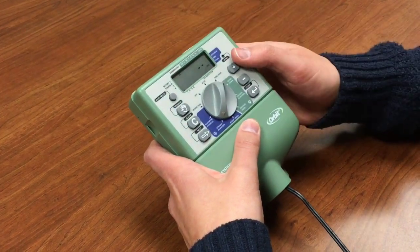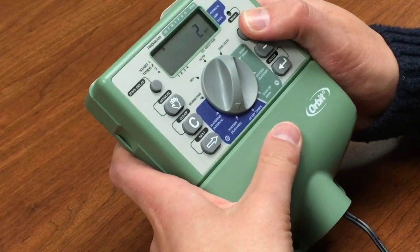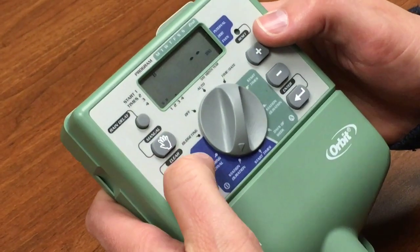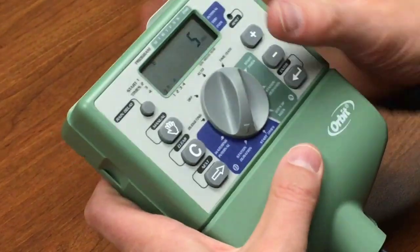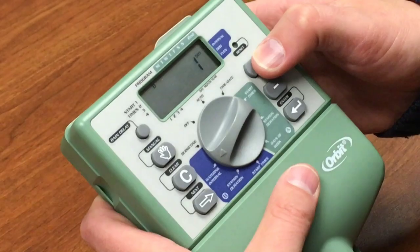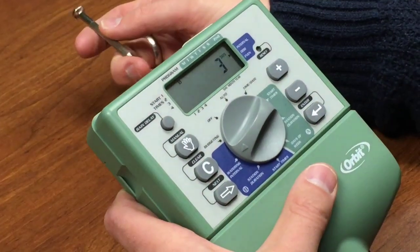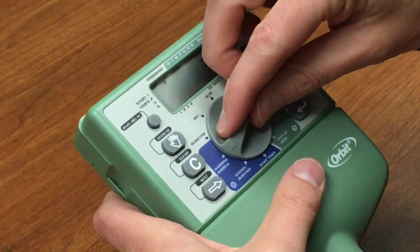Next we set how long we want each station to run. Station one we're going to put for five minutes, station two the same at five minutes, station three we're leaving blank — I put clear there — and station four I'm going to do for ten minutes. For the watering interval, we're going to have it water every third day. So now we have zones one, two, and four watering every third day — zones one and two for five minutes each, and zone four for ten minutes.